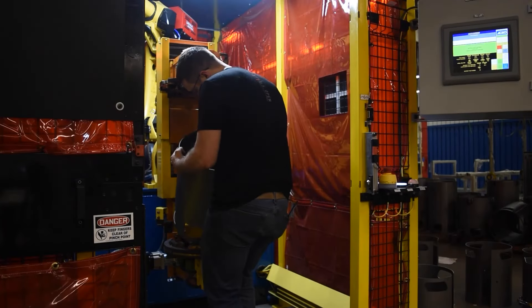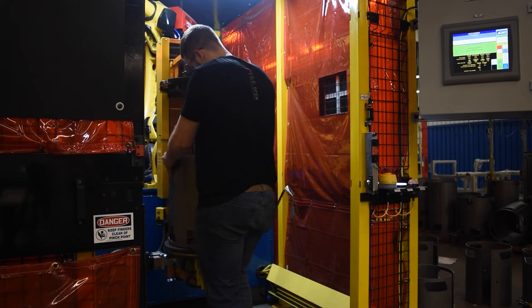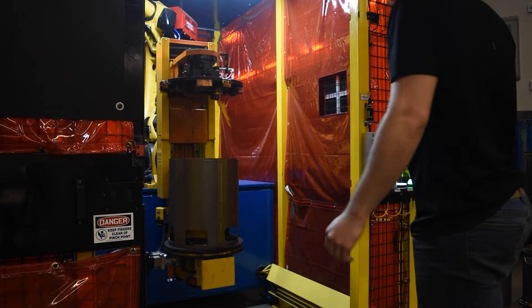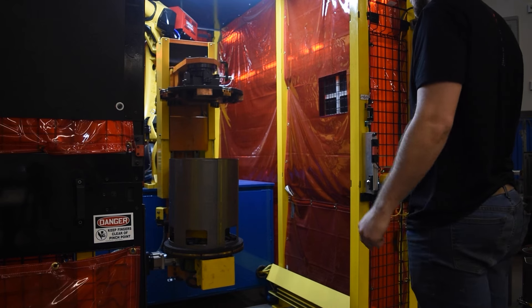An operator is loading the mounting ring into the weld fixture, which is attached to the positioner, then places the housing over the first ring on the fixture in a clocked orientation.